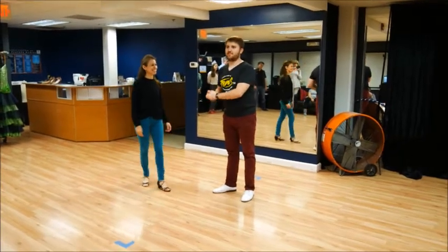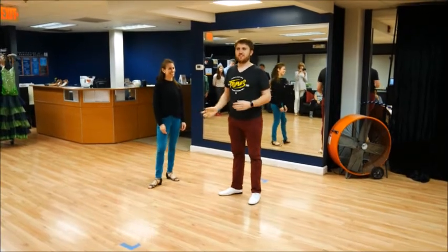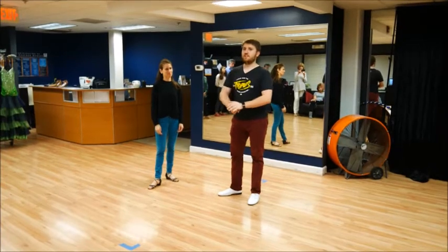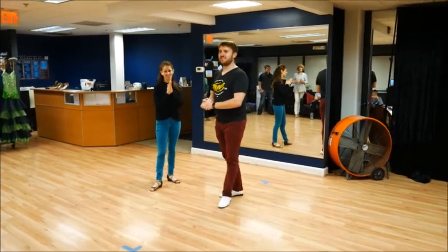The most fun part of any class like this is when you go on your own and you have to do any of these variations in any order, and the followers have to really not anticipate and feel the difference. So that was your class — thank you all for coming and hope you enjoyed it. Thank you all.